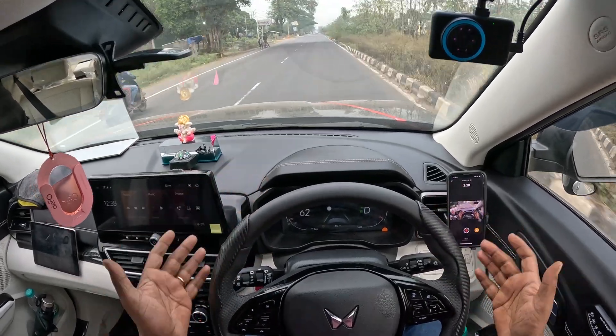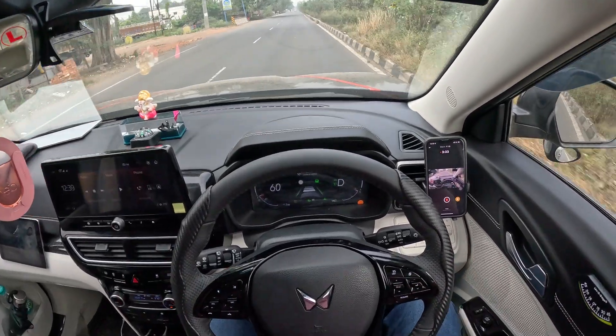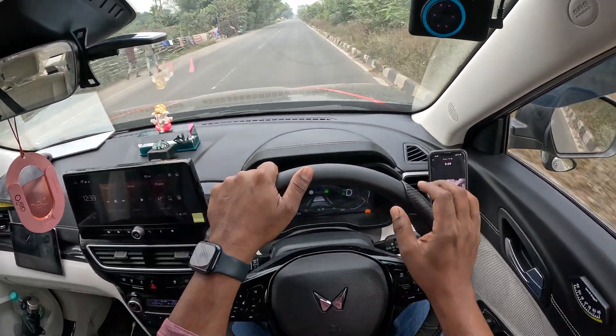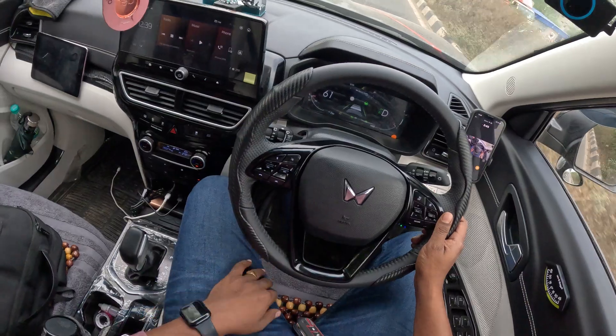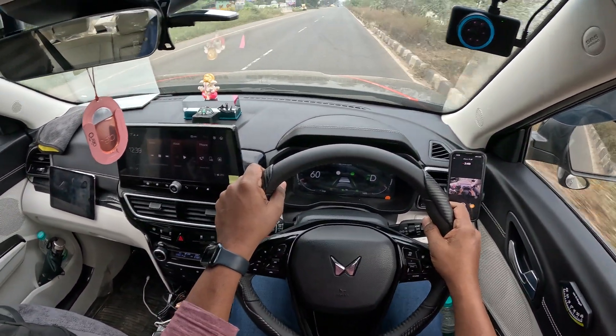Now this is actually stress-free driving — only 60 km/h, stress-free driving. Please keep your hands on the steering because the road is not good and the lane markings are not good. Adaptive cruise control will activate — you can see my legs are off the brakes and accelerator.